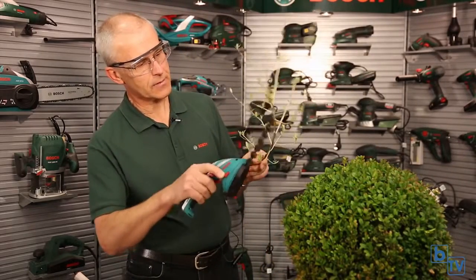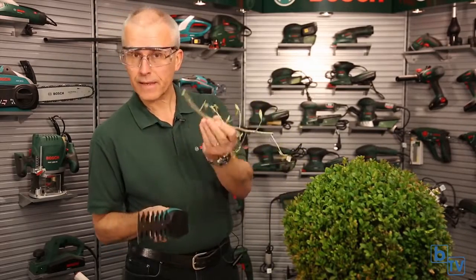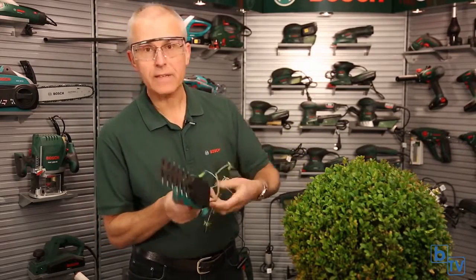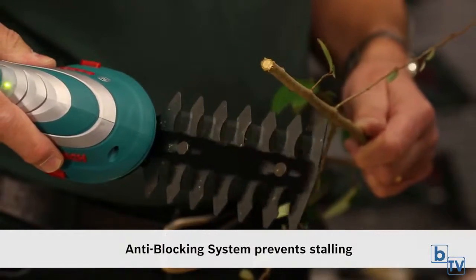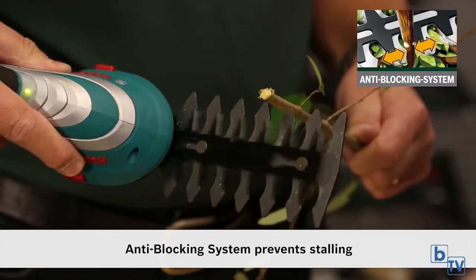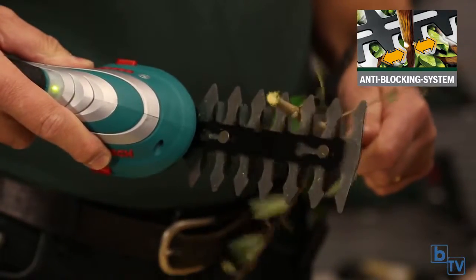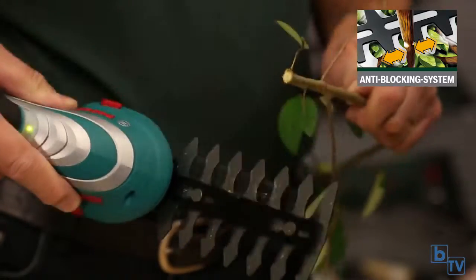Let me show you. We have a small branch here — easy to cut these small items. When it starts to get a little bit thicker, like at this end, hopefully you'll see the anti-blocking system in action.